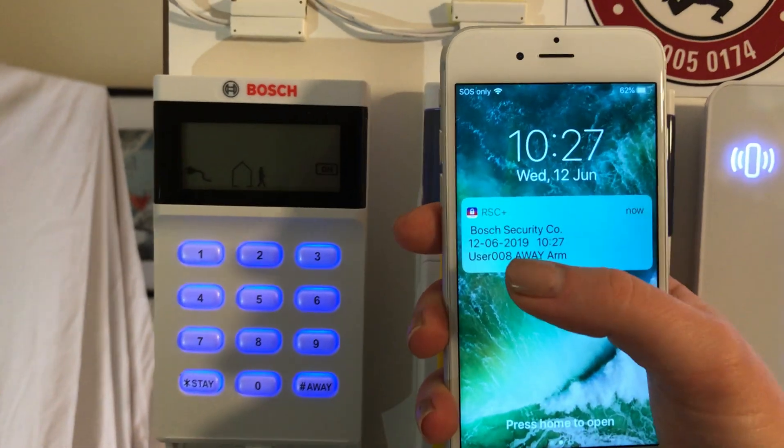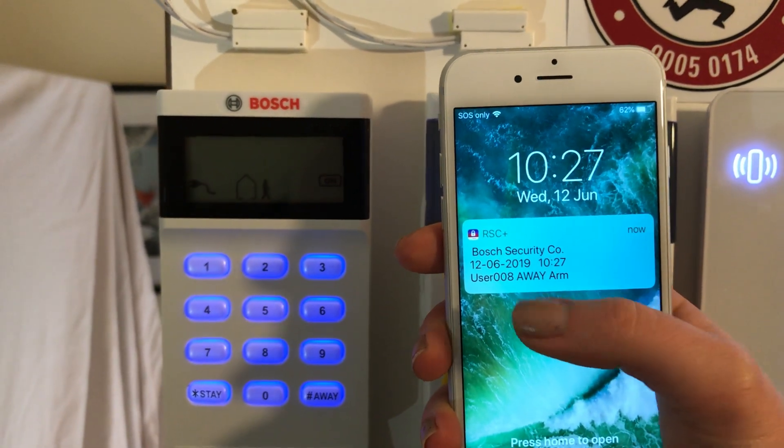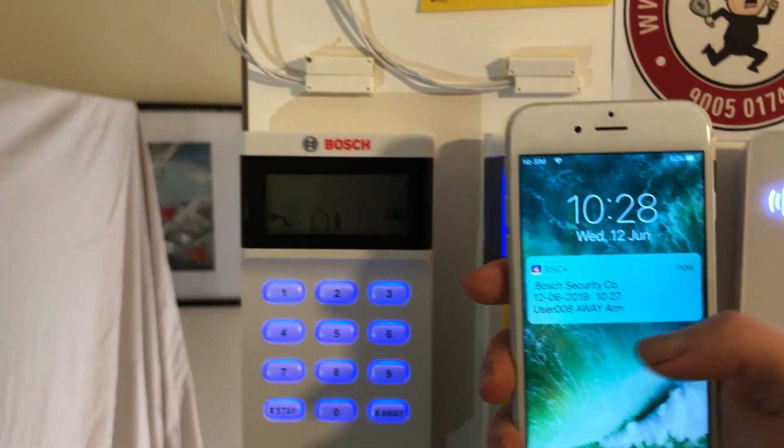There we go. So Bosch Security Company — we've got the time and the date and it's saying the system was armed by user 8.